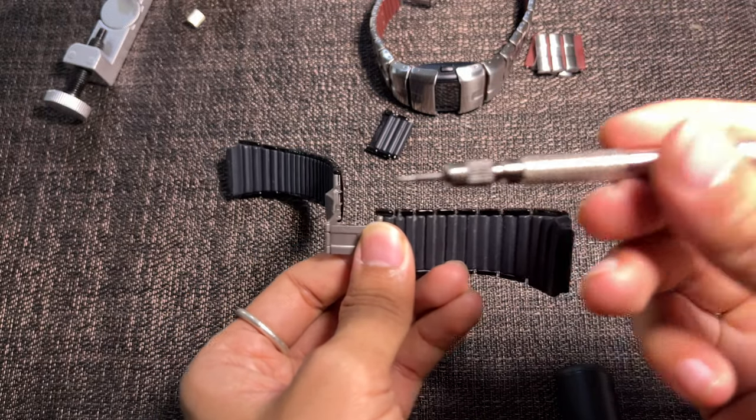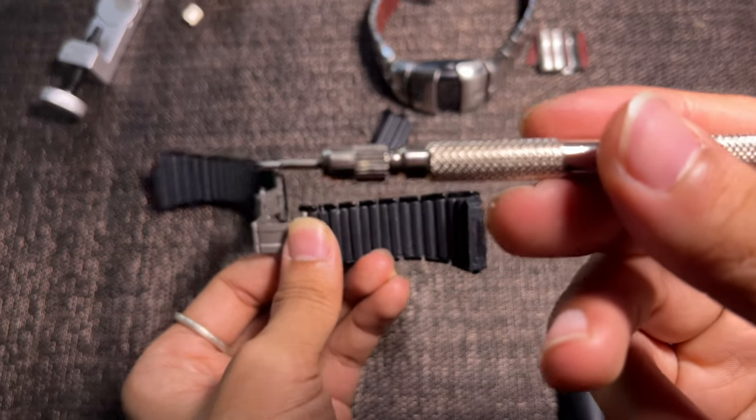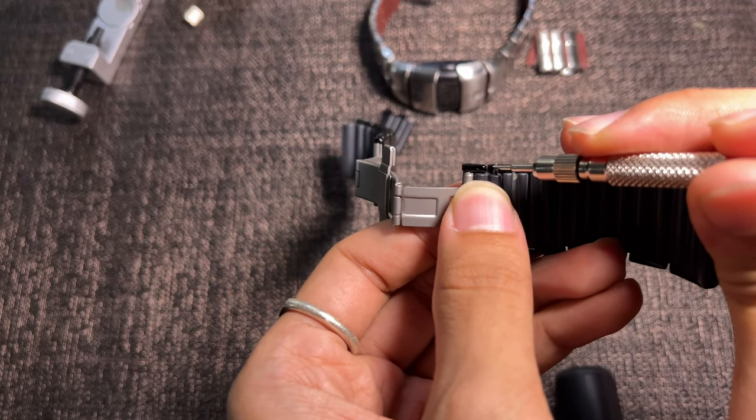When putting back the links, you can use a spring bar tool to put the spring bars back in place. You can get the spring bar tool on Amazon.